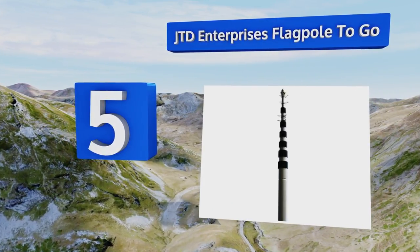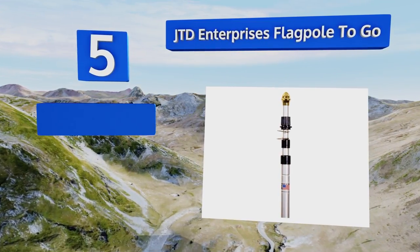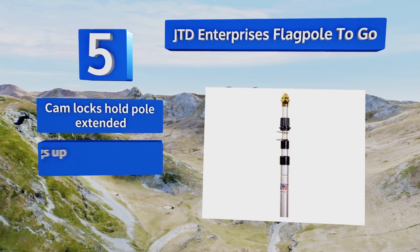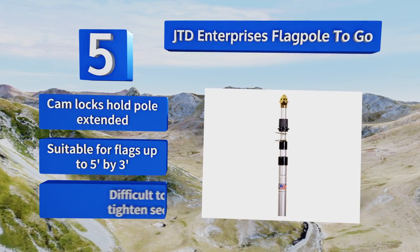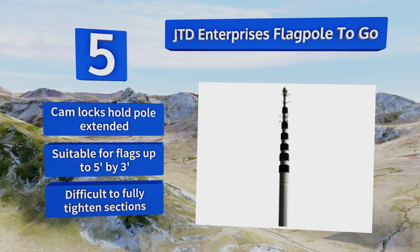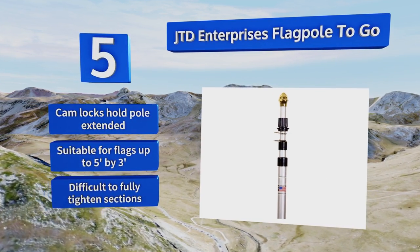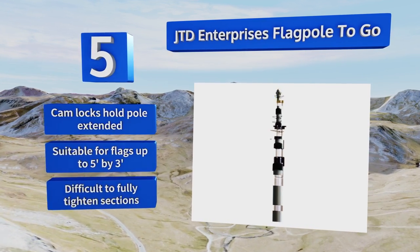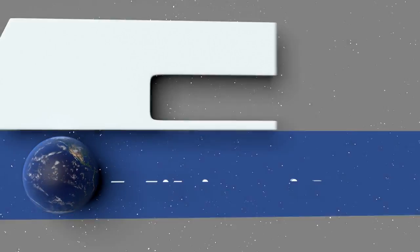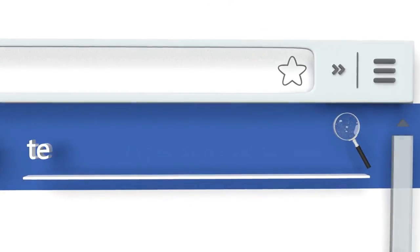Coming in at number five, the JTD Enterprise's Flag Pole to Go is quite cheap for a 20-foot tall unit, so don't be surprised when it breaks after heavy use or fails in high winds. That said, if you only need a flag raised for rare special circumstances, this is a fine choice. Cam locks hold the pole extended and it's suitable for flags measuring up to five feet by three feet, but it is difficult to fully tighten the sections.